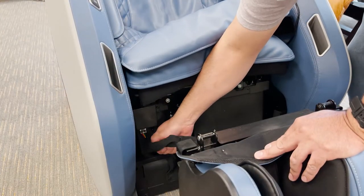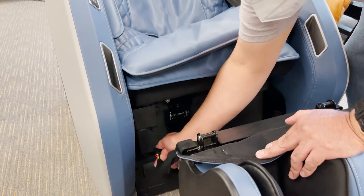Pull downward on the air hose to remove it from the chair, then press the tab on the connector and pull down to detach.